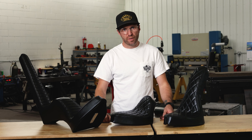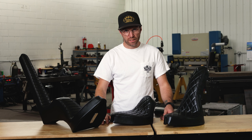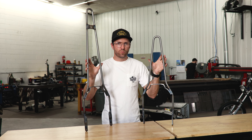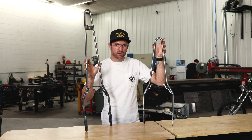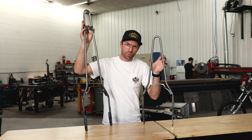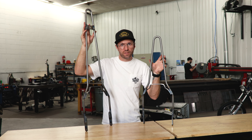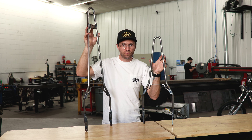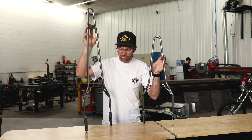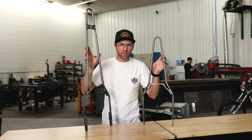With our Deluxe Hardtail Kit, we give you an option of sissy bars — we have the short one for that mean aggressive look, and the big tall kind of traditional style for packing everything and tying things to. The tall one also comes with the mount location for the king and queen seat. Again, all 100% made, TIG welded right here in Eau Claire, Wisconsin.